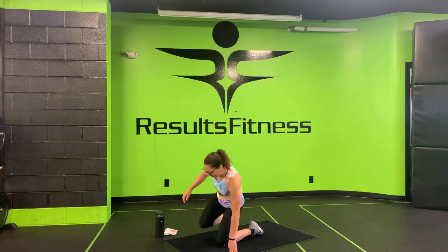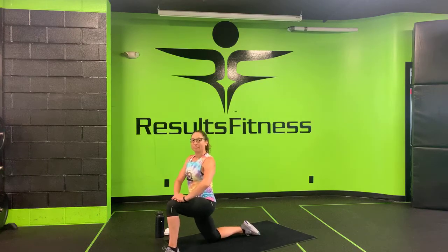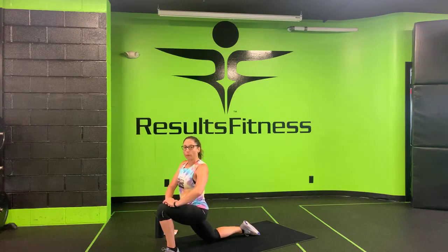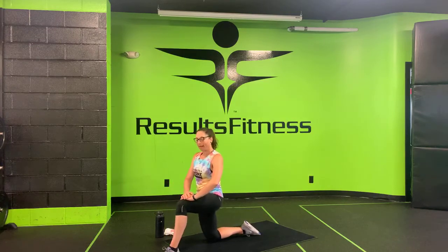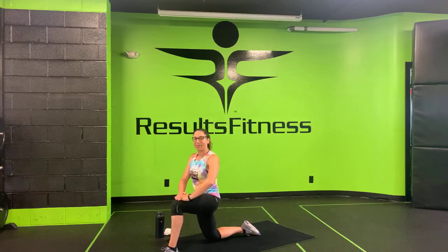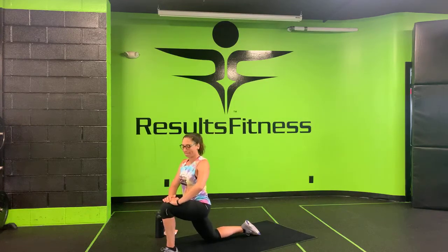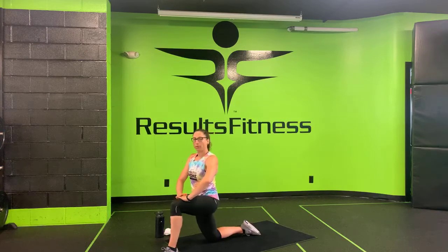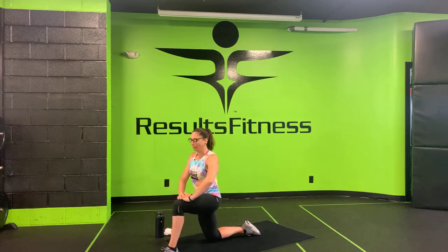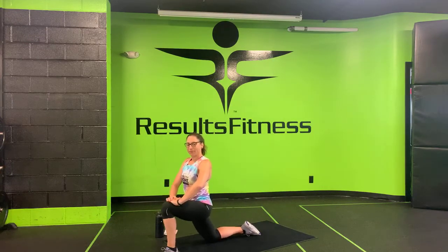Go ahead and bring your right knee down, step your left foot forward, and ground that foot down. Slide forward, bending into that front knee — nice stretch through the right quadricep. Come back. Nice big exhale, drive back up. Getting that nice opening now through those hip flexors. Let's get one more on this side.